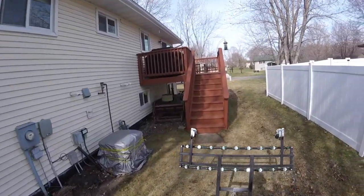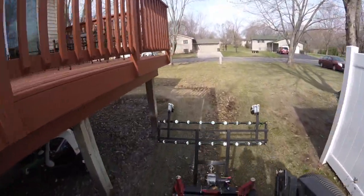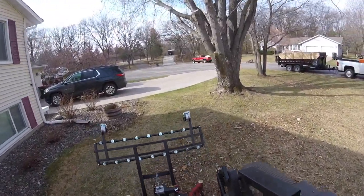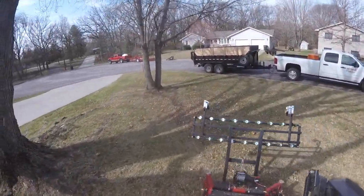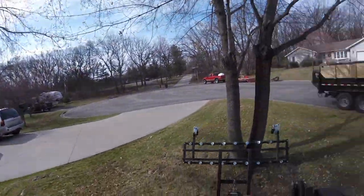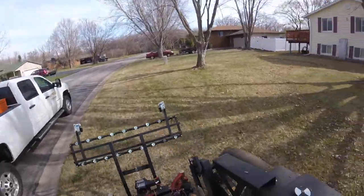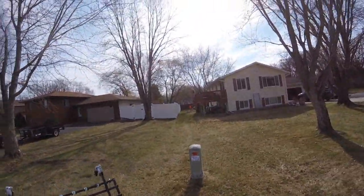If we had that rake down in the front, the dethatcher would be pushing the leaves we blew all over the place. So we try to just go around and suck up the bulk of the leaves first. We're getting down there now with cleanups wrapping up — I think we've got like six to go.